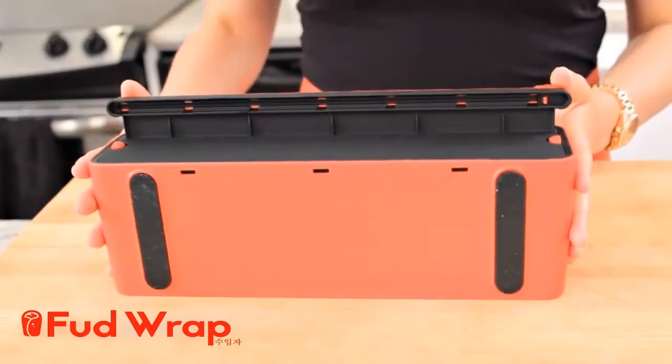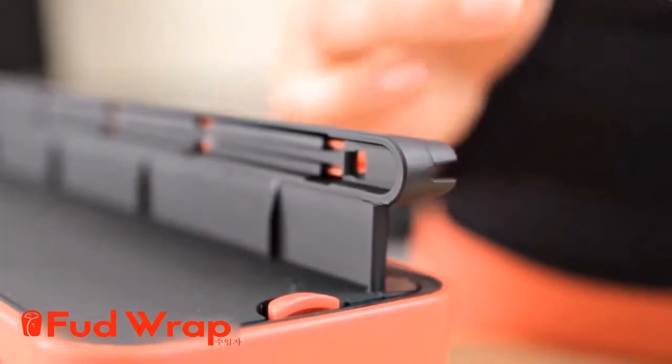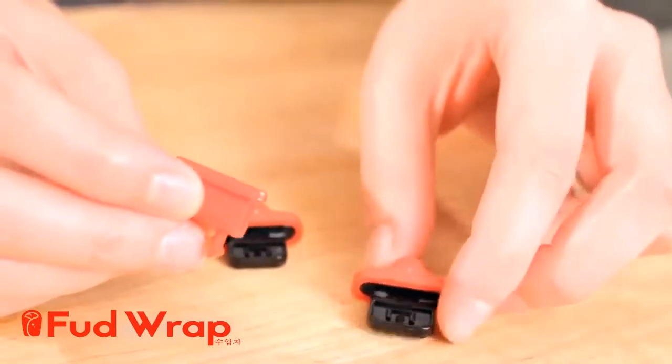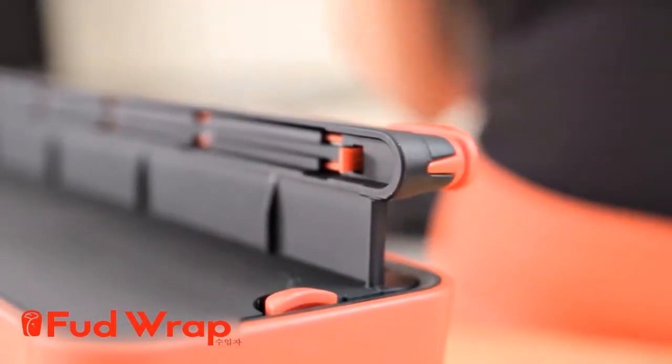Duple Wrap uses a durable, high quality blade that you can even replace yourself. Place the Duple Wrap on its back, push the tension clip on the bottom of the cutter outwards and then pull the cutter out with the other hand. Just take out the old cutter and replace it with a new one that's included for free. Snap it back and you are good to go.